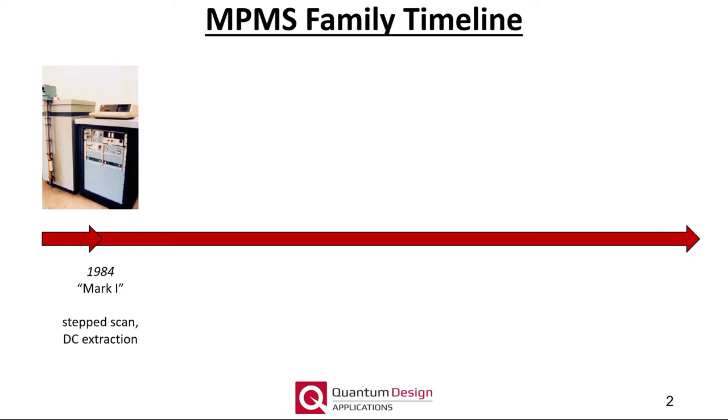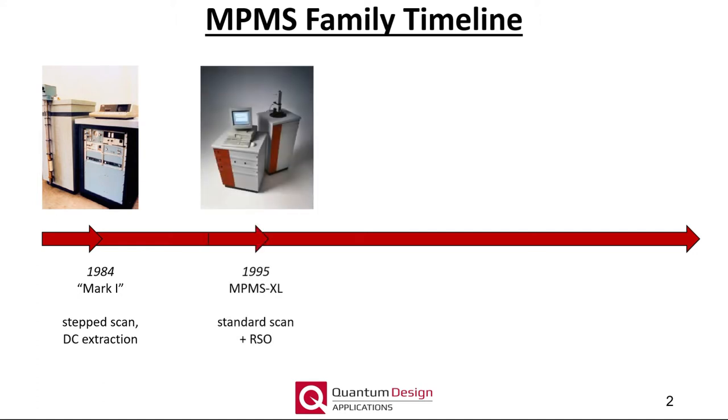A little bit of history. The magnetic property measurement system, or MPMS3, was born in 1984 as the so-called Mark 1 or classic MPMS. The Mark 1 utilized a stepped DC extraction method to measure the magnetic moment as a function of temperature and/or magnetic field. In 1995 the MPMS XL was launched and included the reciprocating sample option or RSO, which further improved measurement sensitivity. In January 2016, Quantum Design announced the obsolescence of the MPMS Classic and XL, and that part availability cannot be guaranteed after 2020. Many of the OEM electronic components needed in board manufacture were obsoleted many years ago and are extremely difficult to find. Despite these challenges, we would like to continue to keep the legacy MPMS instruments operational as long as parts are available.